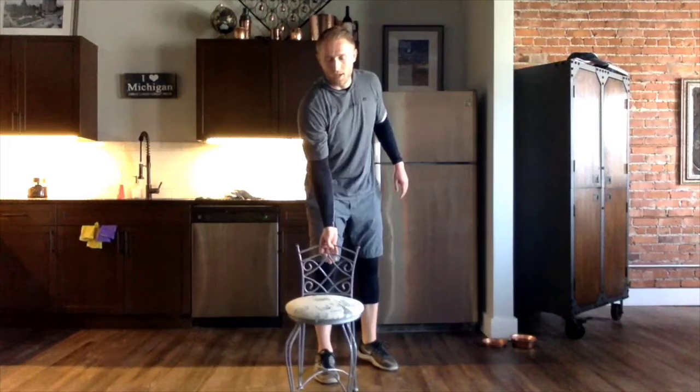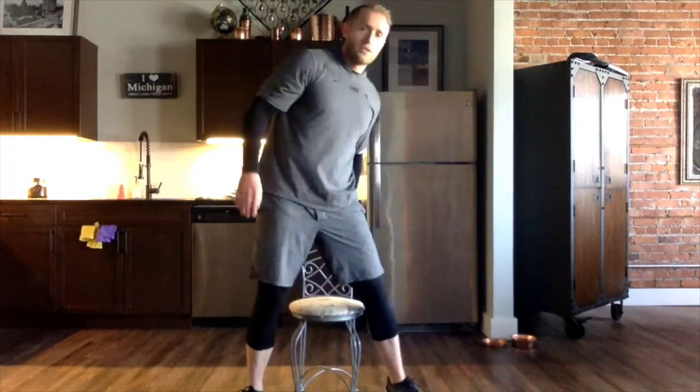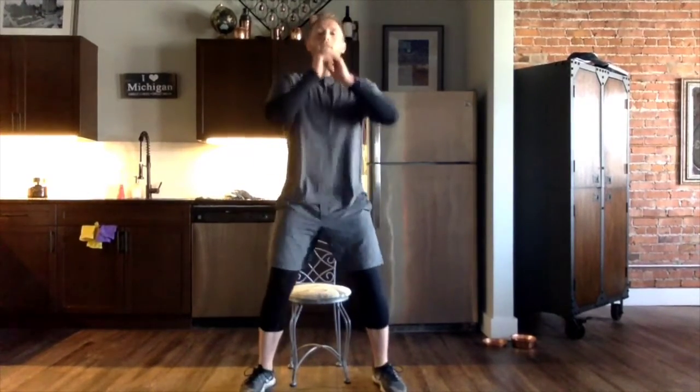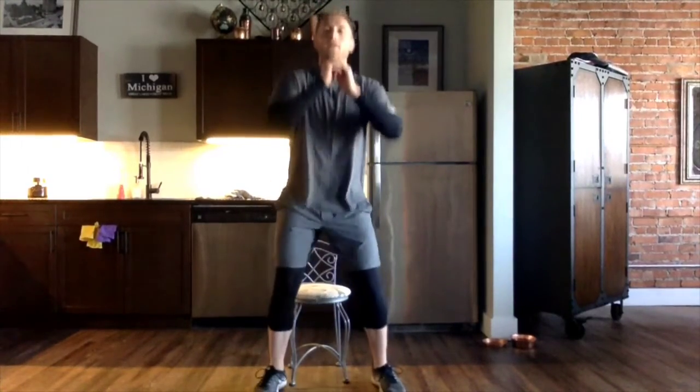Alright, great job everybody — we've got our fourth and final set. Let's make our final set our best set. Remember, we're starting with 15 jump squats, and we're not going for speed — we're trying to get as much height as we can. Starting in five, four, three, two, one — squat! One, two, three, four, five, six, seven, eight, nine, ten. Five more — eleven, twelve, thirteen, fourteen, last one, and fifteen.